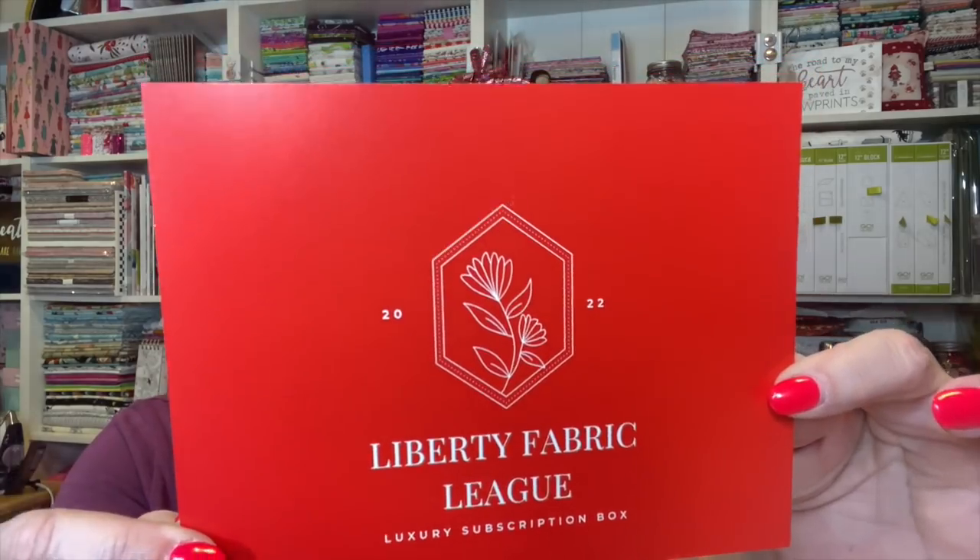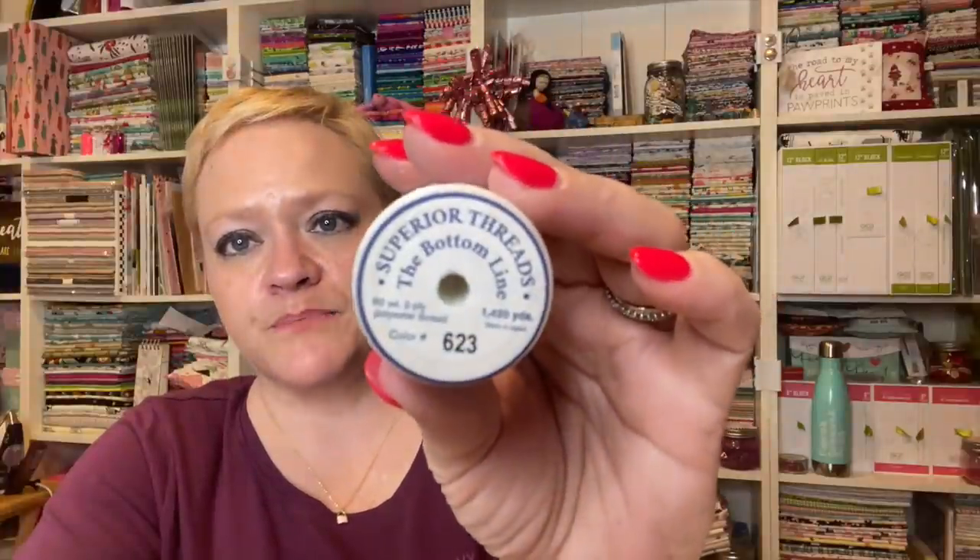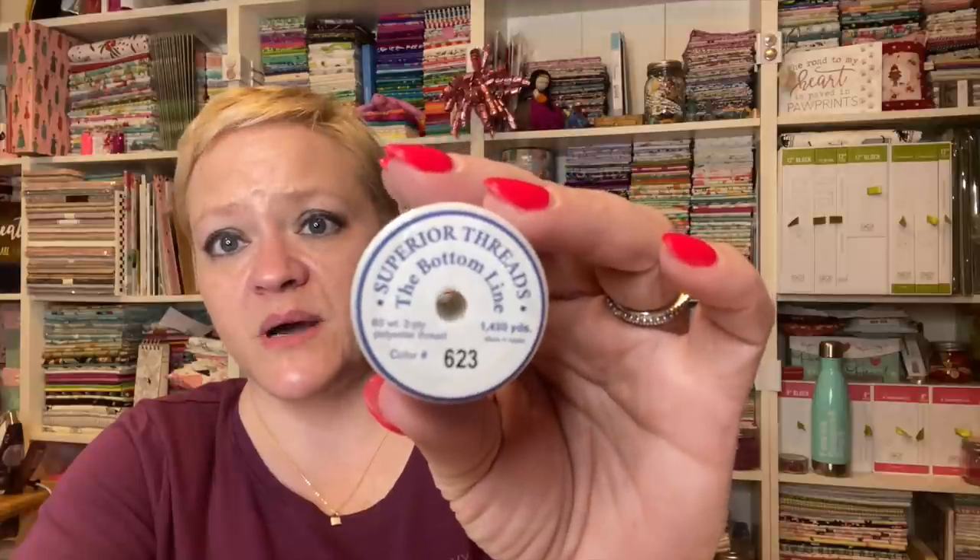The next thing I have is a Liberty Fabric League box. Here is the card inside — she tells us everything that's in the box on the other side, so I'll set that aside and just check everything out. When you open it up, there's all the goodies inside. We have a spool of Superior Threads called the Bottom Line — I think this is the one they use for the bobbin. It's 1,420 yards, 60 weight, 2-ply polyester thread, color number 623.